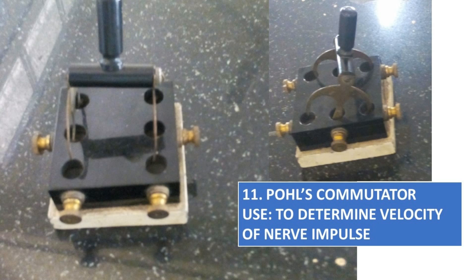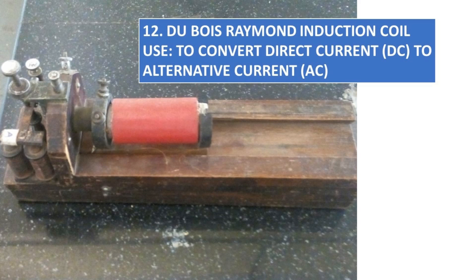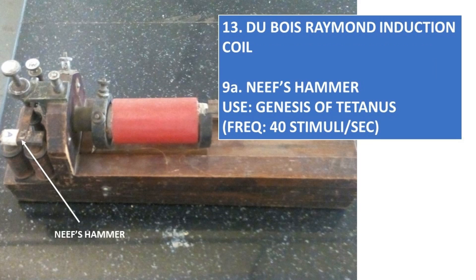Pulse Commutator, to determine velocity of nerve impulse. Du Bois-Raymond Induction Coil, to convert direct current to alternating current. Neef's Hammer, a part of Du Bois-Raymond Induction Coil.